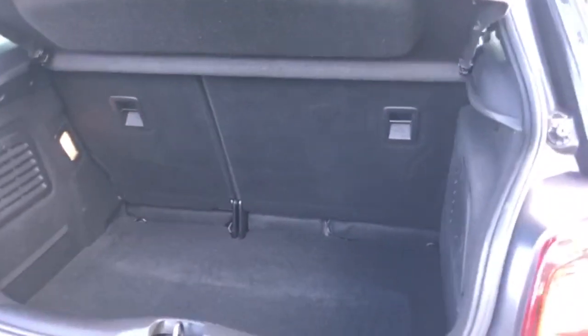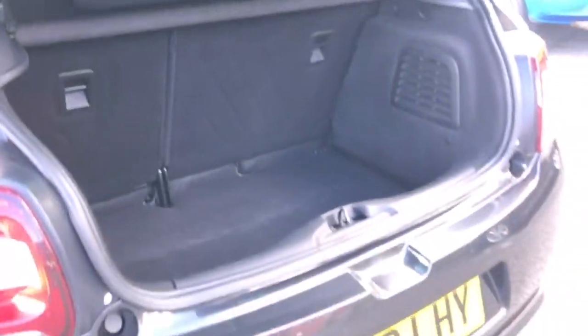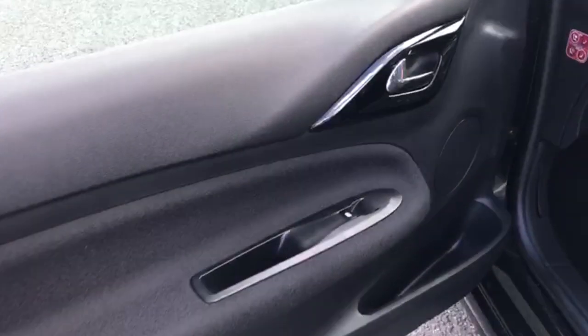Come out to the back of the car — parcel shelf present, and a nice big deep boot. ISOFIX tethers are also there for you on the back of the rear seats. Tinted windows at the front of the car.